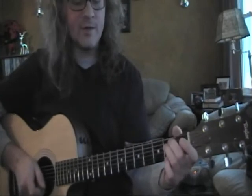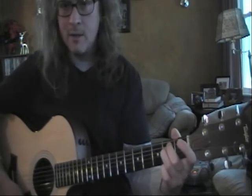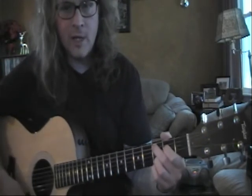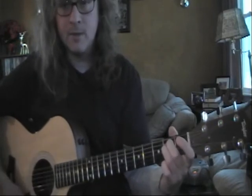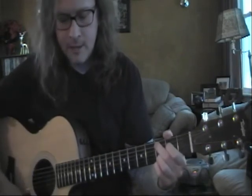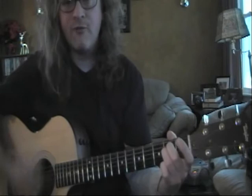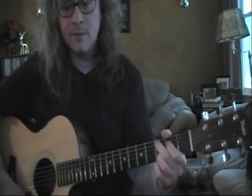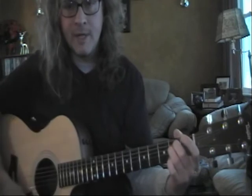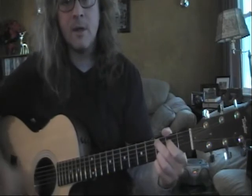Alright, let's go ahead and give it a try. Quarter notes first. Two, three, four. One, two, three, four — to C9. One, two, three, four — to C9. One, two, three, four — and E minor. One, two, three, four — C9. One, two, three, four — E minor. One, two, three, four — C9. One, two, three, four — E minor. One, two, three, four — C9. One, two, three, four — E minor.